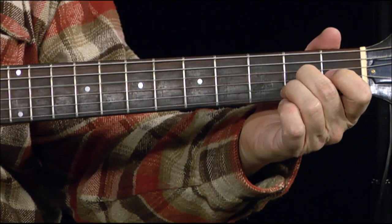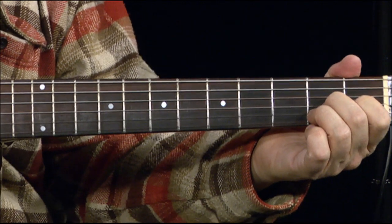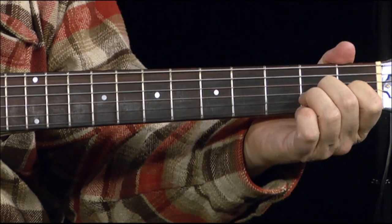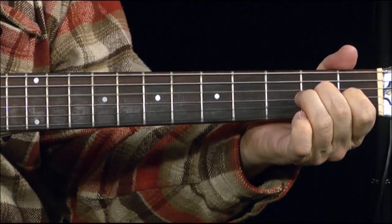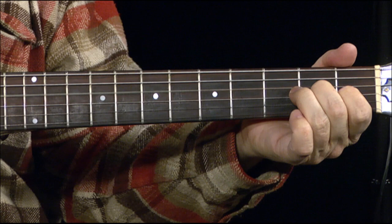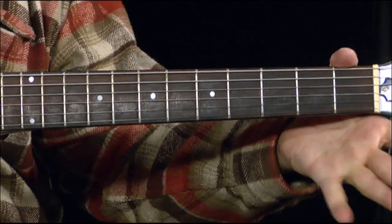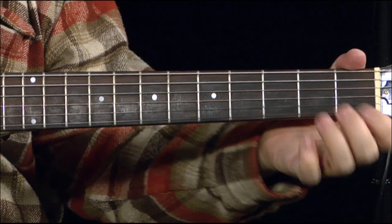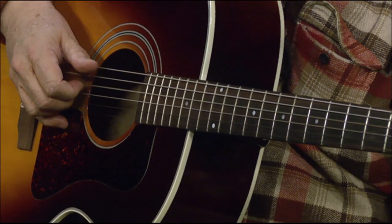And then grabbing the A. But when you grab the A, you're using two fingers — on your picking hand, you're using two fingers. So you're getting a funny bend out of it. Then coming up to the third, then down to... kind of a nice blue sound. And hitting the open D.